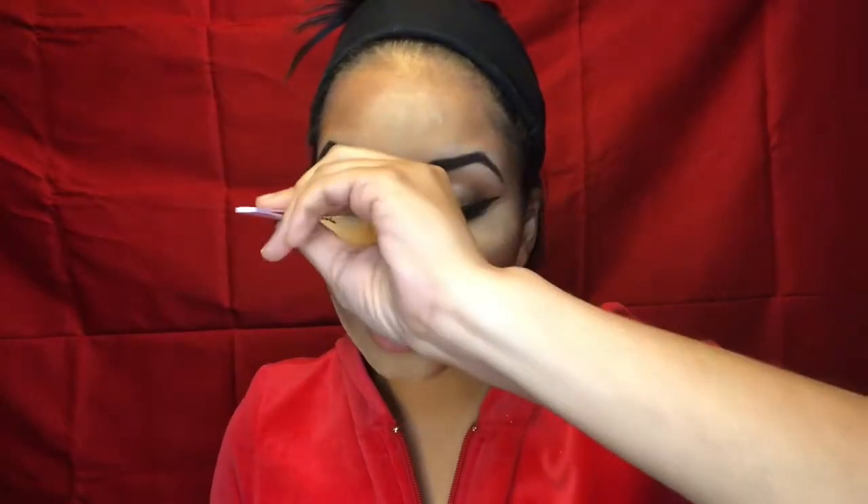If you've never applied fake lashes, take them off the tray with tweezers. Somebody told me the shorter lashes go on the inside, but I'm not sure that's always true. The best method I've found: hold your mirror below your eye, look down, and you should be able to see your lash line — then just pop them right on.